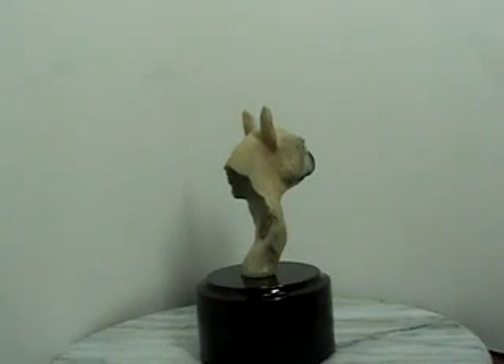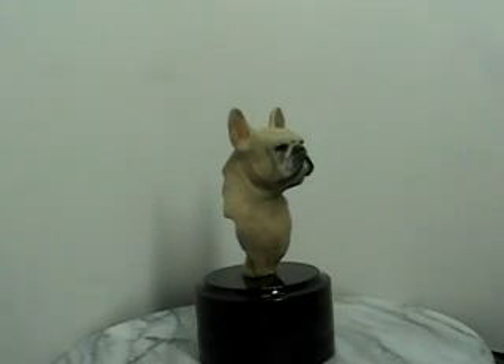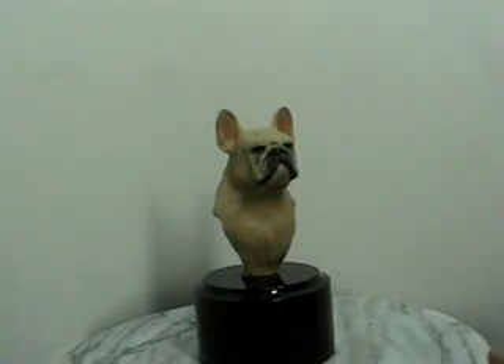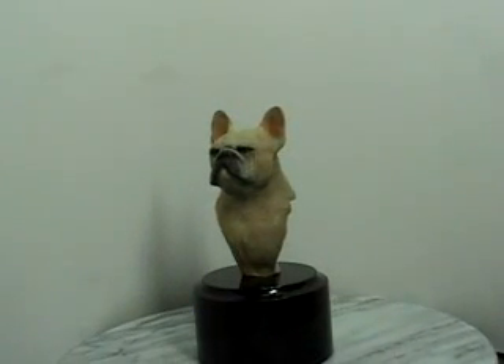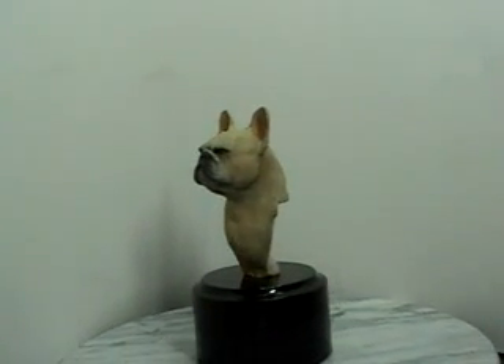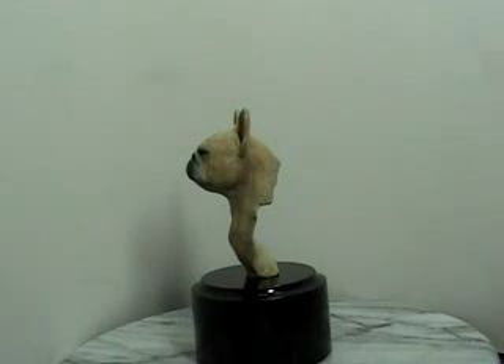There's also a full body French Bulldog being released. It'll be the same head on the full body piece, same scale. I guess that's going to be doing it — it'll be a little tighter.